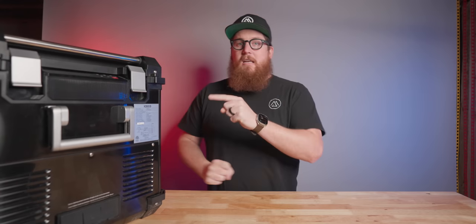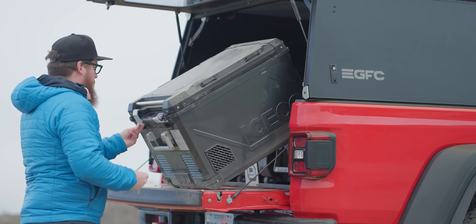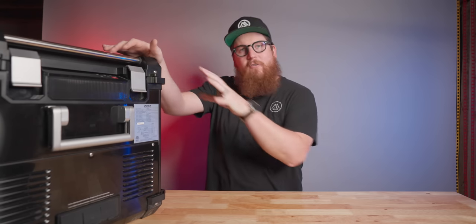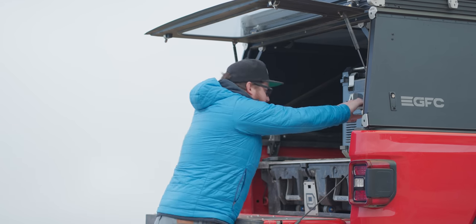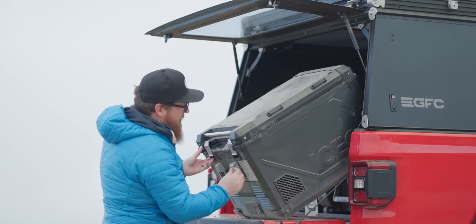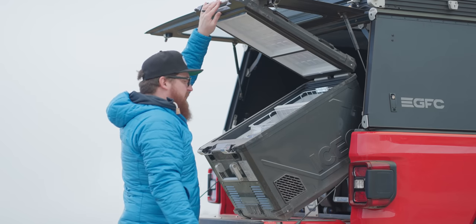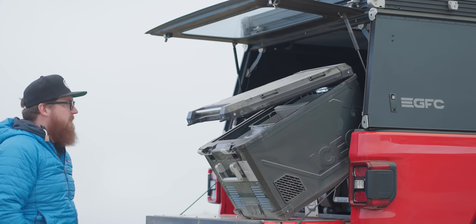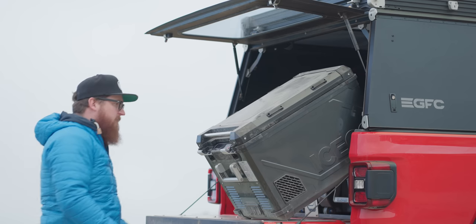Unlike other IceCo refrigerators, the lid on the APL 55 only opens from one side — it is a front access fridge. Generally speaking I am not a fan of front access, but now that I have the Gladiator and have been reaching into the refrigerator over a tailgate up on top of the deck system, it kind of works for me. The APL 55 is the first IceCo and the first fridge I know of that has a soft closing lid — pop it open and it will gradually close, preventing the slamming of fingers or even heads.